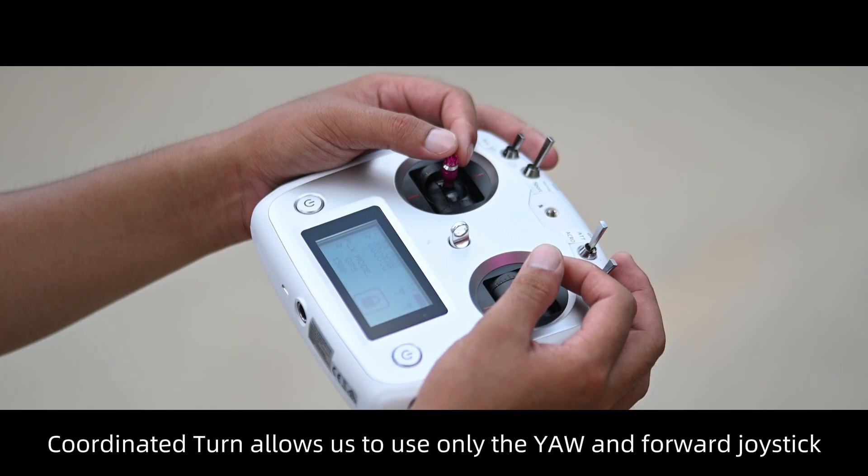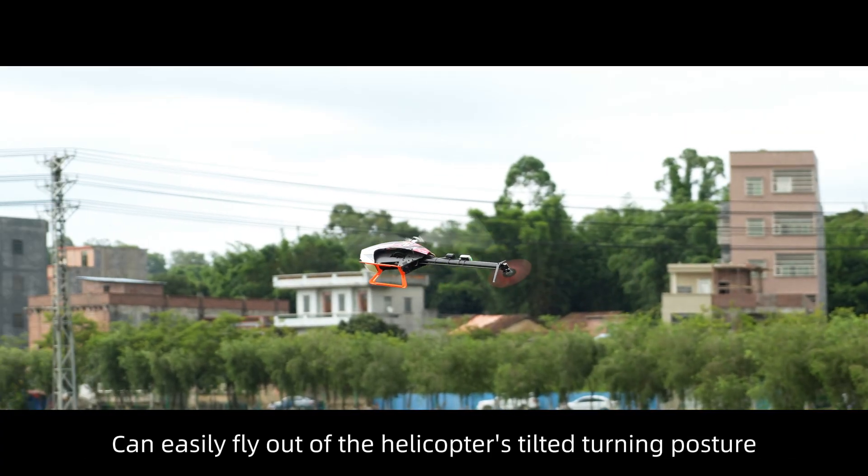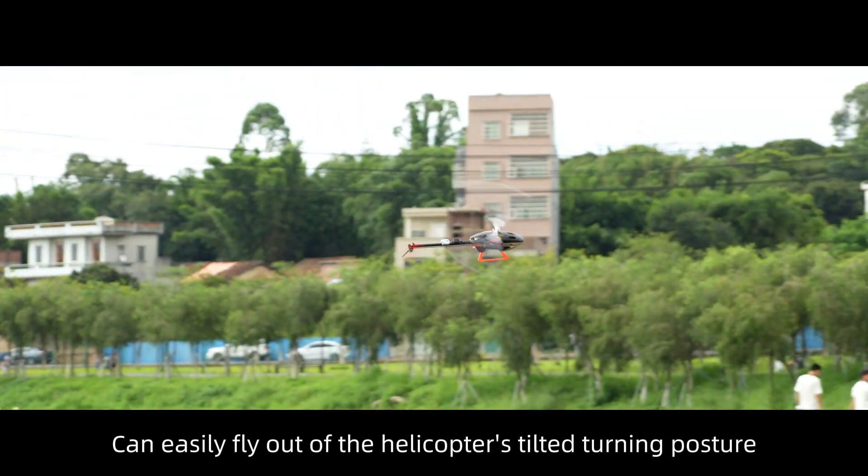Coordinated turn allows you to use only the yaw and forward joystick to easily fly out of the helicopter's tilted turning posture.